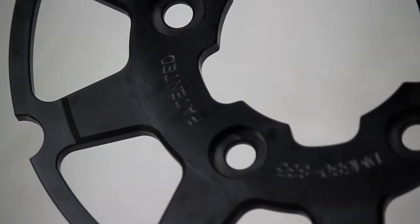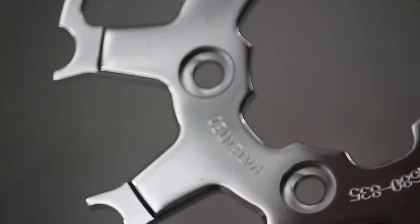We have three different carriers for our rotors: black, contrast cut, and a polished aluminum carrier.